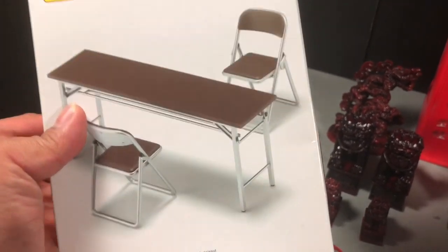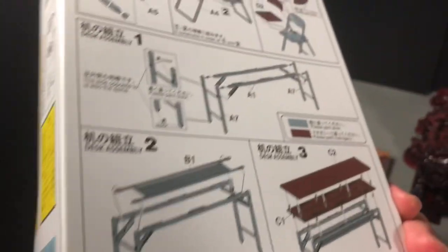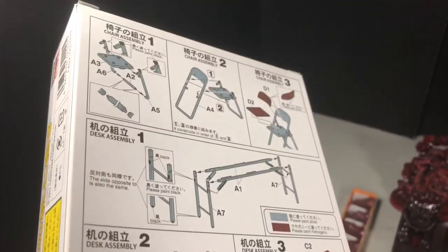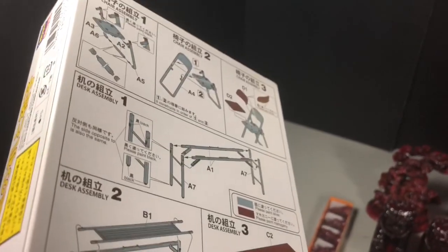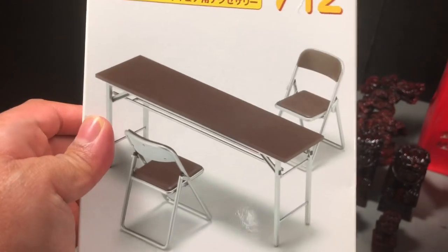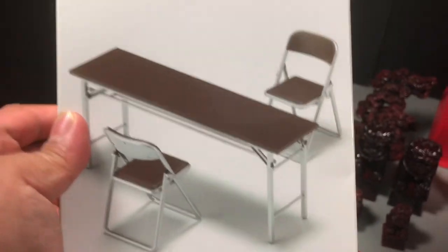This one is a model kit, and if you look at the back you can see some diagrams showing how to put it together. So not only is it good for diorama accessories, I think it's also fun to build. This one is already molded in color, so you may not need to do any painting unless you really want to customize it.